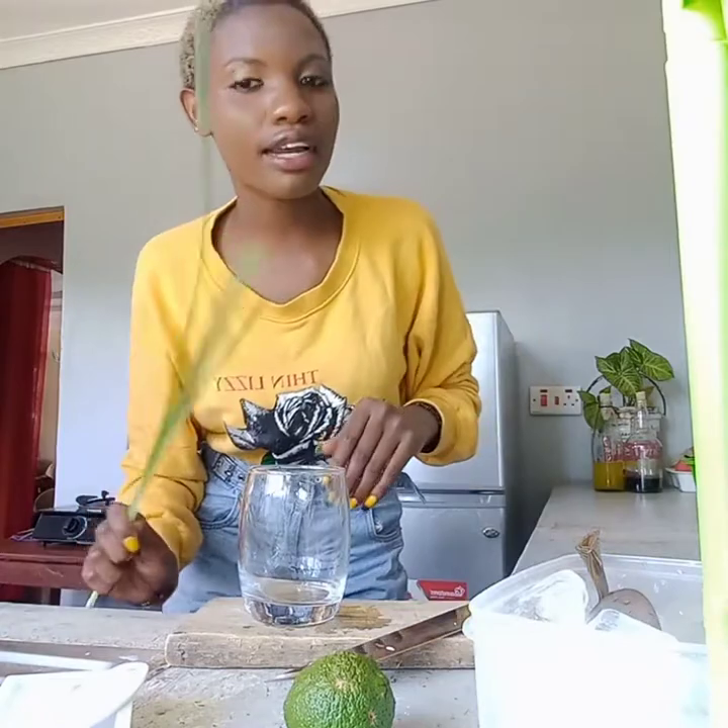Hello, welcome to my YouTube channel. I want to show you how to make a mojito using lemongrass. The only ingredients you will need are lemongrass, lemon, and mint. The process is not that hard, so I'll just take you through it as quickly as possible.